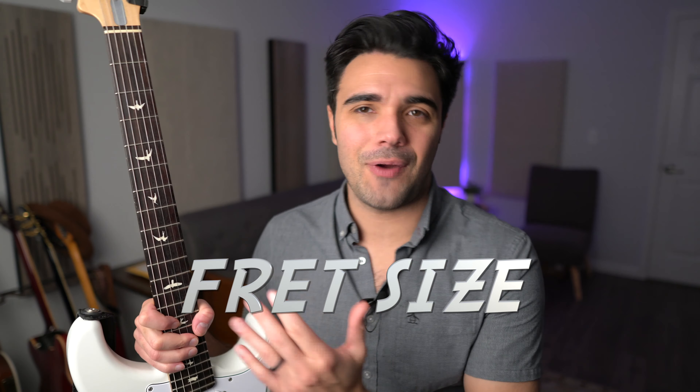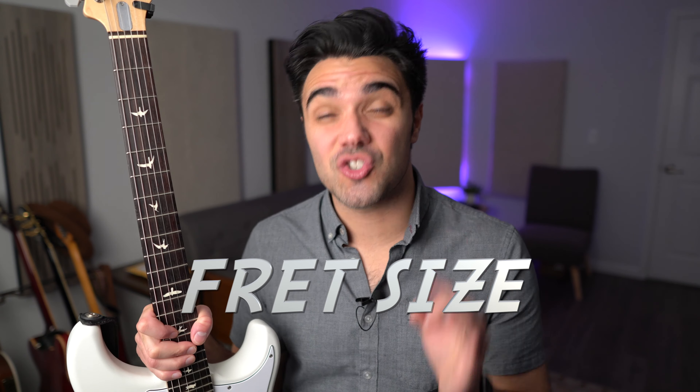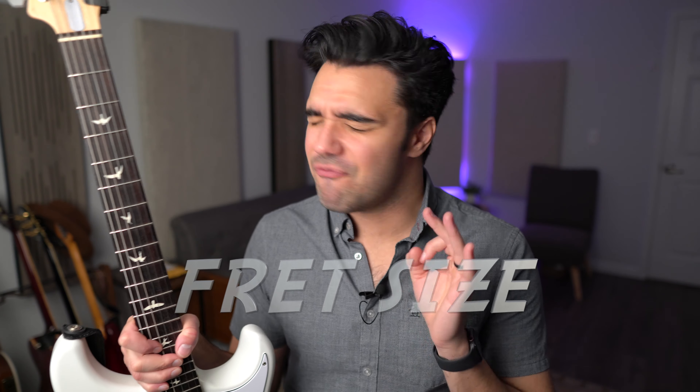Surprise number one for me was the fret size on this neck. These are small frets, very small. If you're used to those big Gibson frets, when you pick this up, you're going to be like, where are they? I can barely see them. That's not something that really mattered that much to me. I have guitars with all different fret wire sizes and I honestly don't have a preference overall. These frets work great on this neck on this guitar. I was surprised at how small they were.